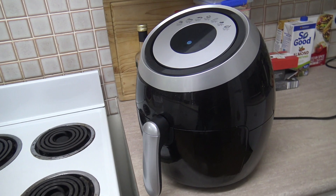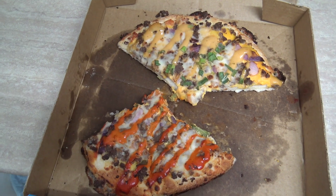G'day pizza lovers! Today I'm going to show you how to reheat your pizza using the trusty old air fryer. These machines aren't just for cooking — they're also great for reheating food, just like a microwave. Let me show you how easy it is and how it turns out.